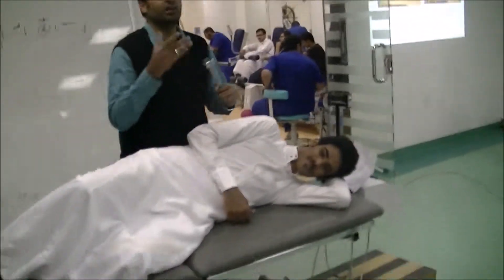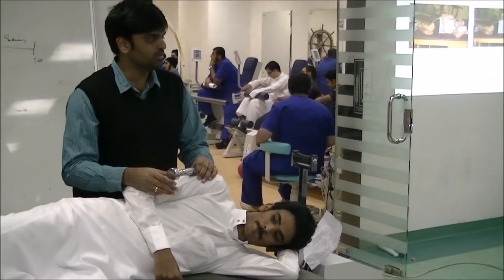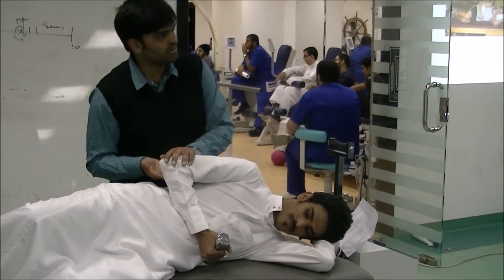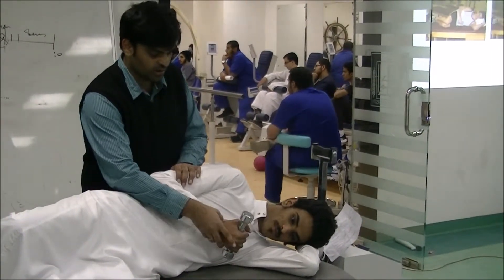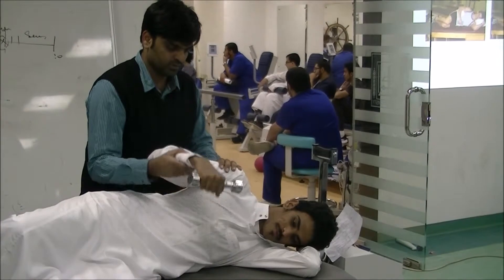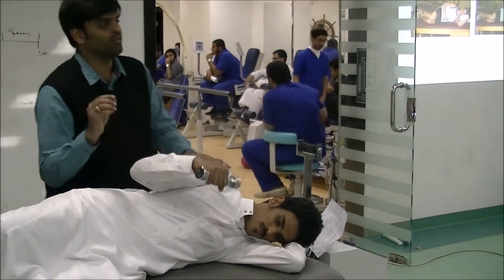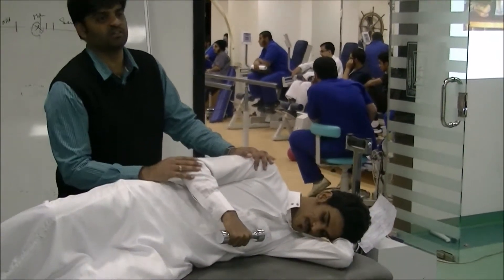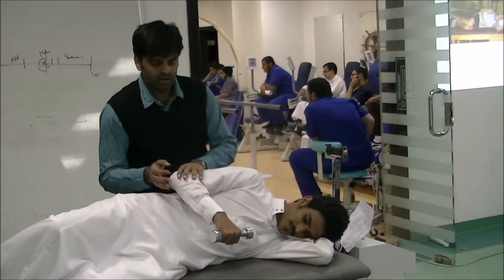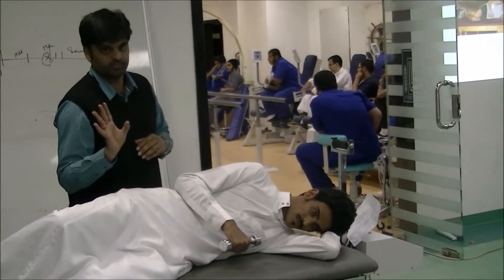When progressing the strengthening exercise, it should go from 1kg to 2kg to 5kg gradually. Do not give 5kg at a time. Ask the patient to hold it. You have to place a towel here so it is not pressing, then do external rotation. Ask the patient to perform side-lying external rotation. This is an active exercise.